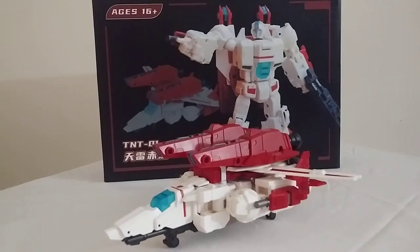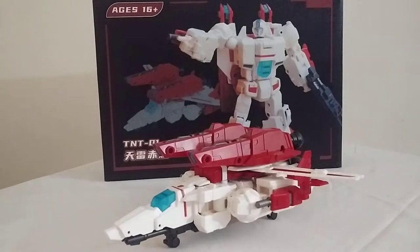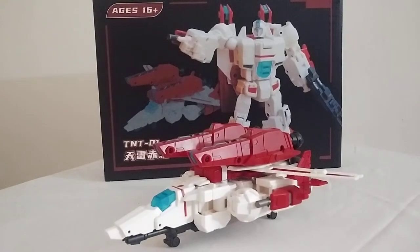Yo, what's everybody doing today? It's your boy Airboy, and I'm back doing another fanboy interview, and this time I'm going to be taking a look at the TNT-01EX-30 Jetfire.